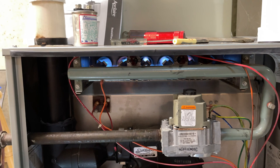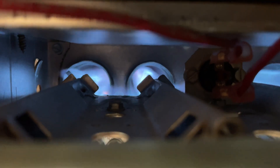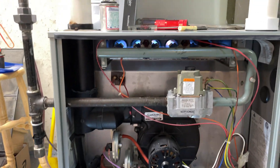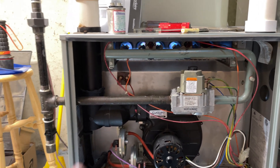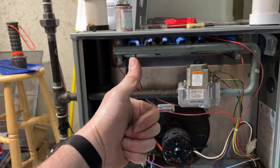One thing I have to say about pre-approved is that spark igniter — you don't have to worry about any hot surface igniter going out. All right guys, if you got any value out of this content, smash that thumbs up button. If you haven't subscribed yet, consider subscribing — it's free, it doesn't cost anything, it helps the channel grow. See you in the next one.